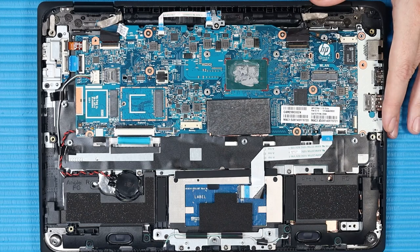Important: After a system board replacement, be sure to complete post-installation tasks as required. These may include verifying functionality of the notebook, updating the BIOS, and updating DMI and other settings.